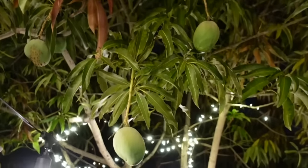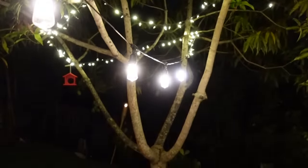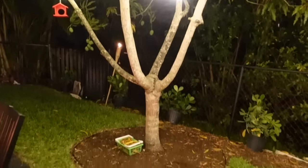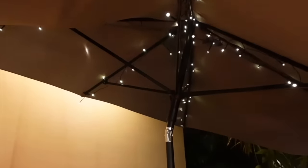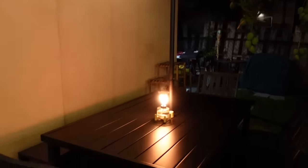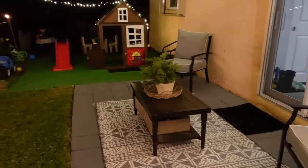If you have any questions or want to know where I got something, let me know in the comments below — I'll try my best to answer everything. One of the hardest parts of leaving this house and moving was leaving behind this backyard because it was just amazing. It was like our little oasis. It was awesome — I really do miss it.